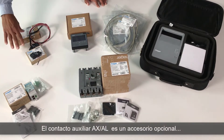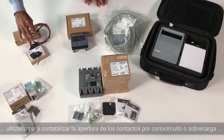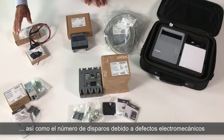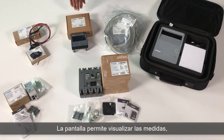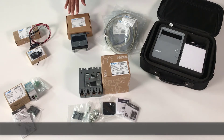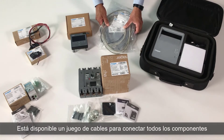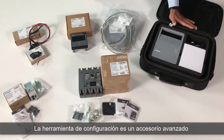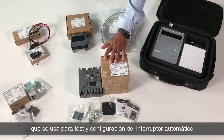The AXAL Energy Auxiliary is an optional accessory, used for counting the make-break operations, as well as the number of tripping upon electromechanical faults. The panel display enables to view the measurements, and to adjust the settings of the energy trip unit. A set of cables is provided to connect all the components. Finally, the configuration tool is an expert accessory that is used to test and configure the circuit breaker.